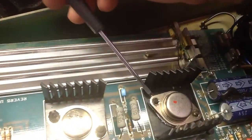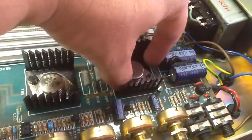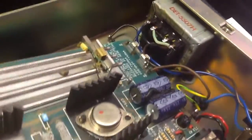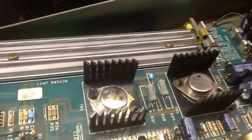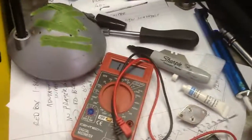I had to just kind of slightly pry this one up. And what you're going to do is, before you take these out, you're going to want to mark the orientation, because you need to come and test these. That way you know that one was up.